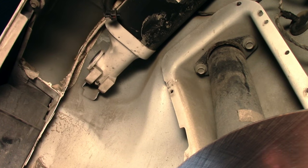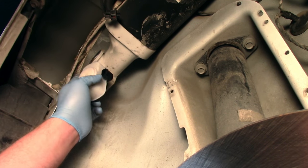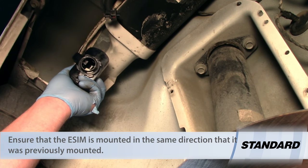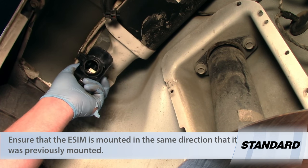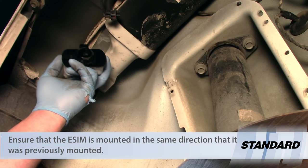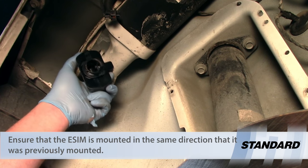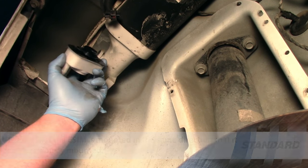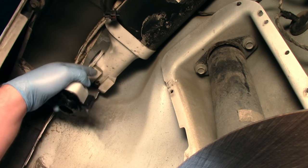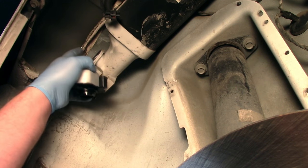Now I'm going to take my new ESIM. It's very important that we install it correctly oriented. If you've ever looked inside of an ESIM, you'll see that there are actual weights in there. The weights are what make the contact for the switches work. So if we mount this thing upside down, it's not going to operate properly and it's never going to seal. We need to orient it properly. You'll also see that there's a seal here where it mounts to the canister.